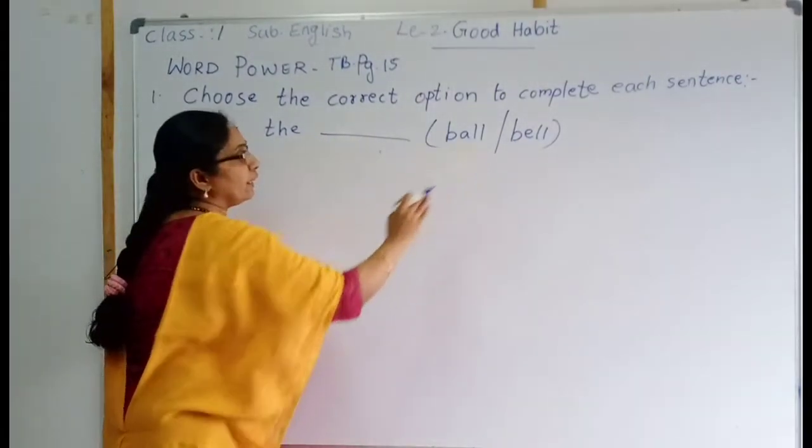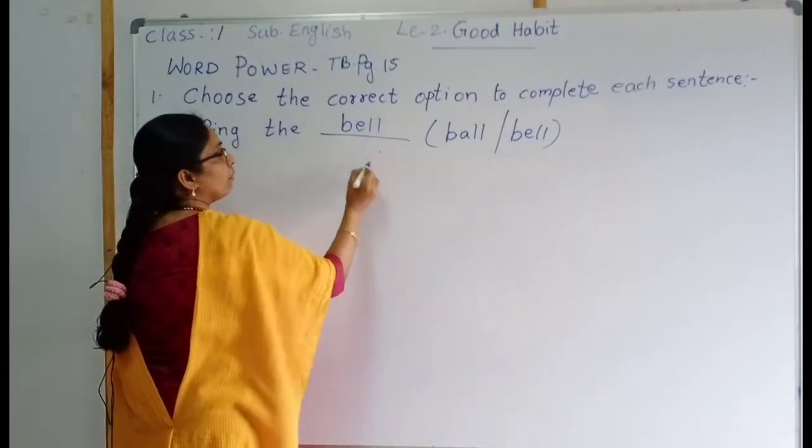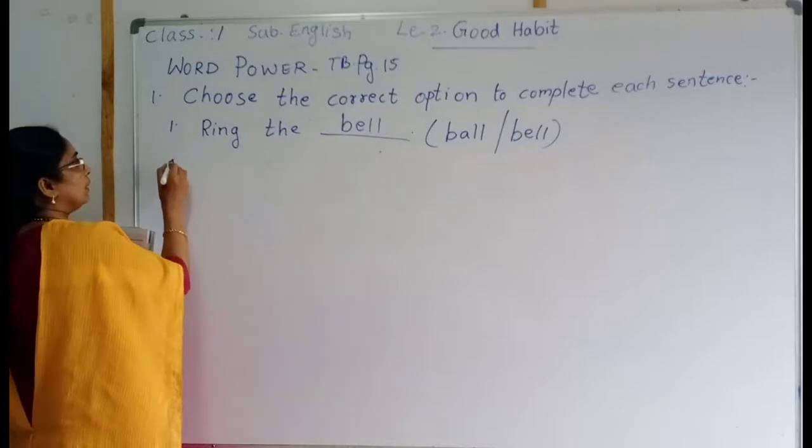Children ring the bell. Ring the bell. B-E-L-L. Bell. Okay, then number two.